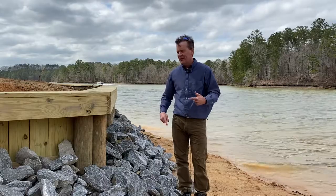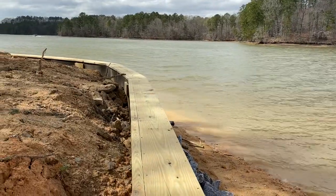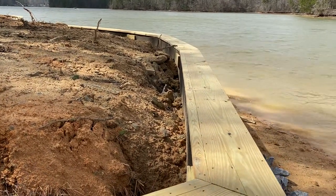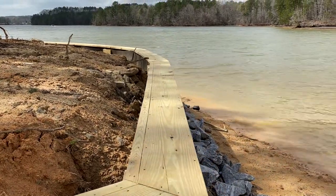So we'll get a little bit more close-up shots now. And now we're looking kind of on the side of it. You can see with this particular wall, they were able to backfill just a tad. Again, that's going to be according to how Alabama Power Shoreline Management approves it.